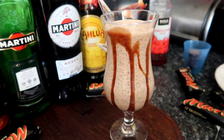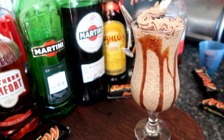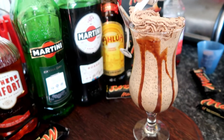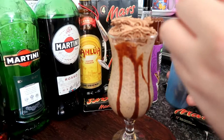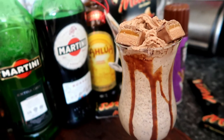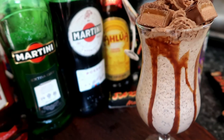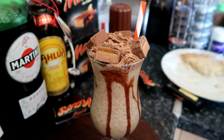Now to decorate with chocolate cream on top, and then we'll decorate with malt and chopped up pieces of Mars bar. The last ingredient is to garnish with a Mars bar.